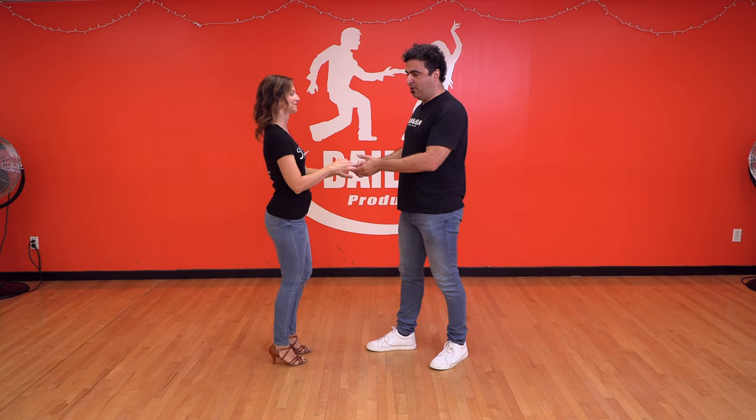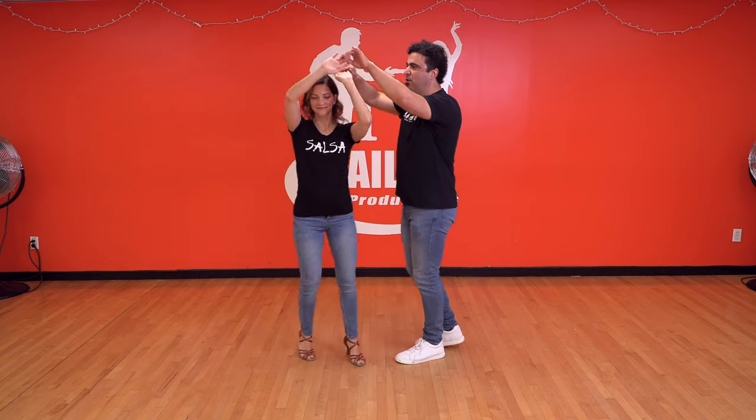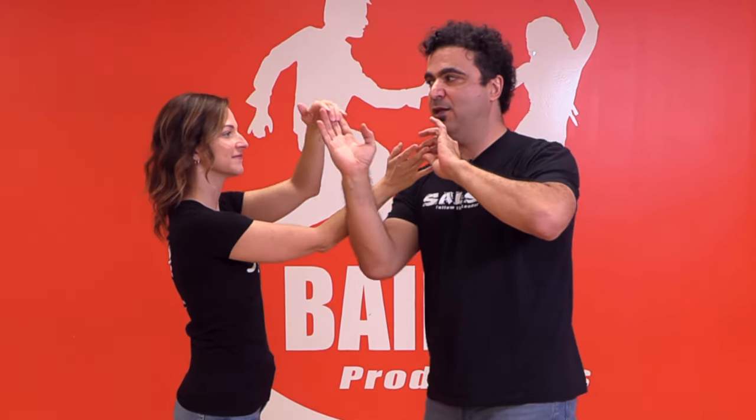So now part two: we're going to incorporate these arm movements after a right turn. For example, I'm holding both hands. I'm going to go basic step, two, three, right turn, six, seven. Here, with the right hand on one, I just brush.